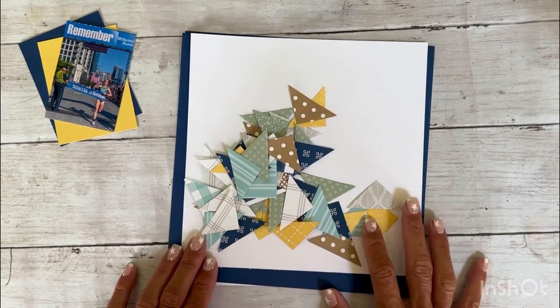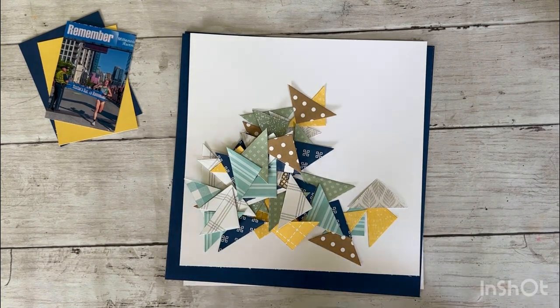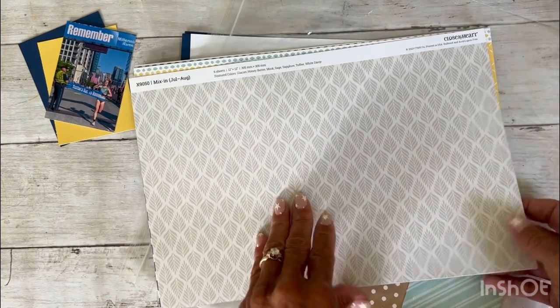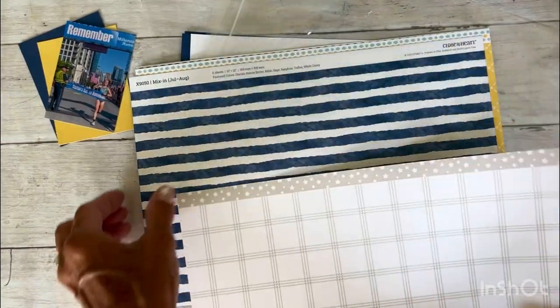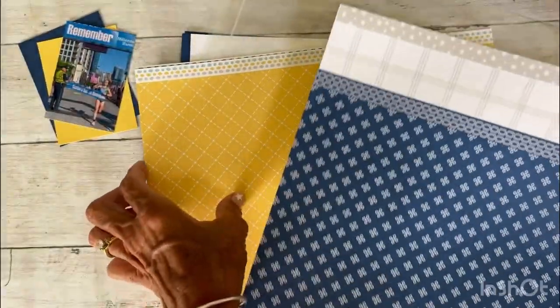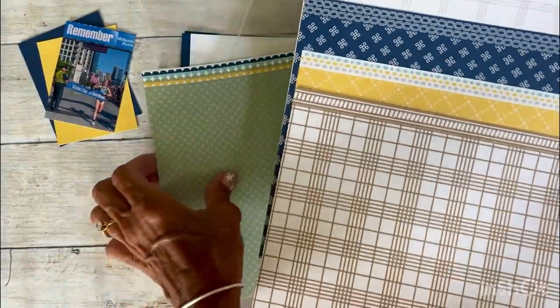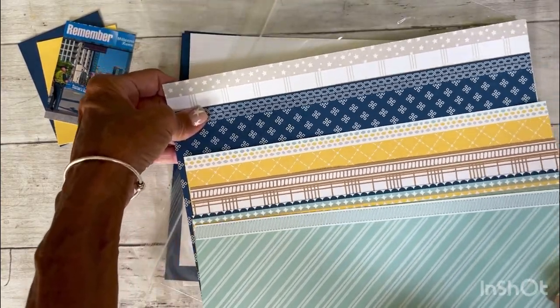I did do all of my thin cutting of all of my triangles. The paper I chose to use is the brand new Mixon's collection that is in the July-August idea book. If you've been following me you perhaps saw my catalog walkthrough on Sunday of the brand new July-August idea book. Every idea book we get a Mixon's collection, and this collection is meant to coordinate with the other two collections in the idea book — the Cape Cod and the Cozy Up — but it can also stand alone as a whole separate paper pack, and that is what I am using today as a standalone.